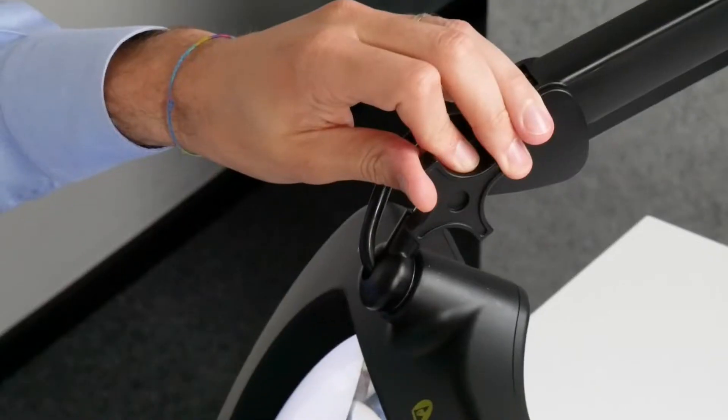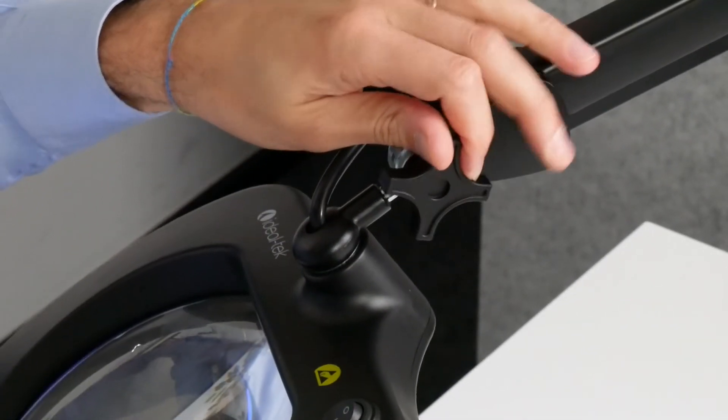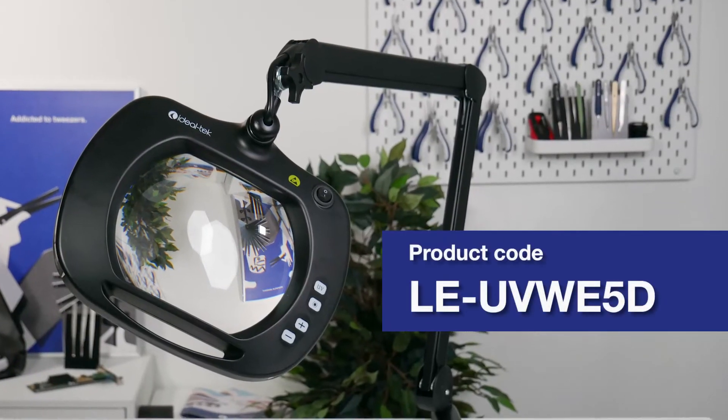The head of the lamp incorporates an adjustable tension knob designed to enhance ease of positioning and efficiency of movement. The model code of the lamp is LE UVW E5D.